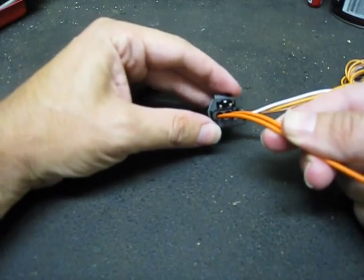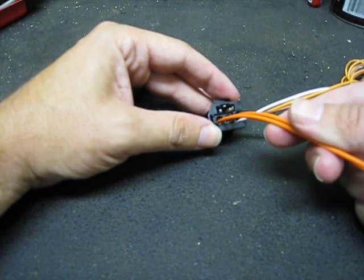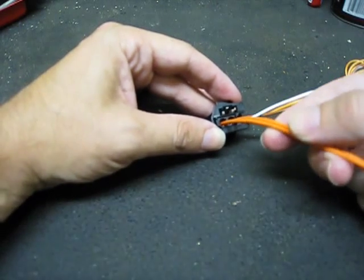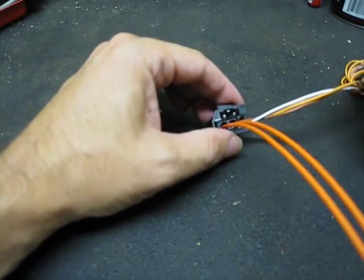You can follow these instructions if you've purchased an iTronic and are installing either the Bluetooth with iPod or just the iPod unit by itself. This does not apply to just the iPod unit, unless you want to get rid of your CD changer for some reason.